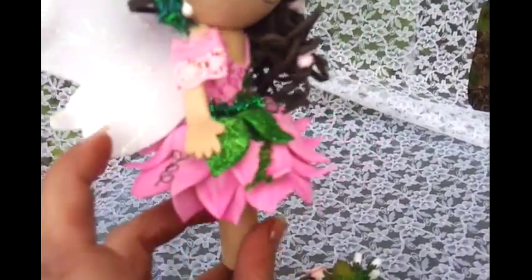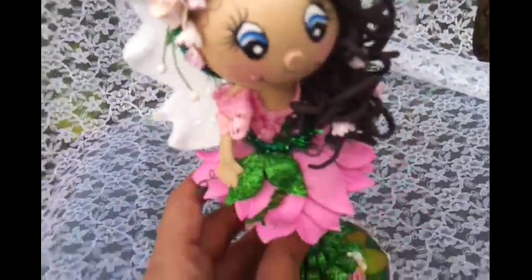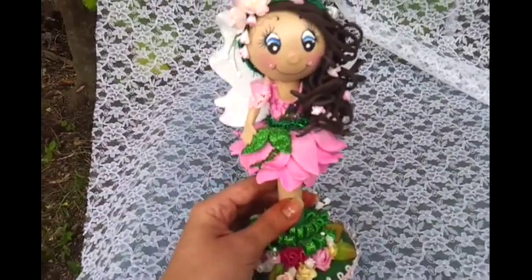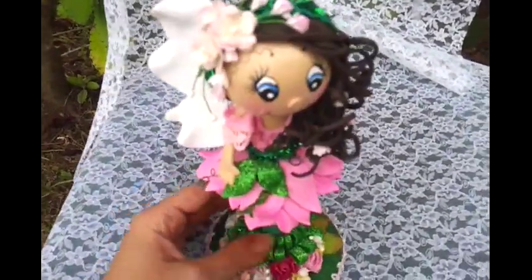I also used flower soft on here and I put little pearls on her shirt and everything. So yeah guys, I just wanted to share this little Fofucha pen doll with you guys. I made it as a gift for a friend — it's her birthday today so I'm going to be sending it out.